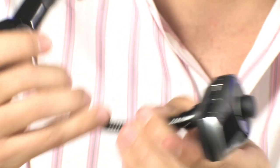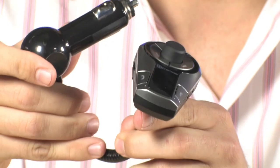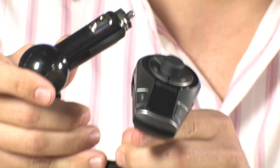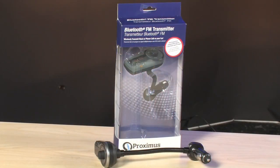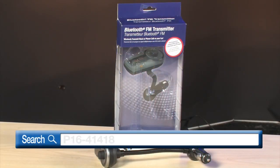It's absolutely brilliant. And the best part is that this makes the roads safer for all drivers — it's safer for you and it's safer for everyone else involved. So there you have it, it's the Proximus FM transmitter. If you have any questions on it, feel free to email me. For more information on the Proximus Bluetooth FM transmitter, type in P16-41418 into any major search engine.